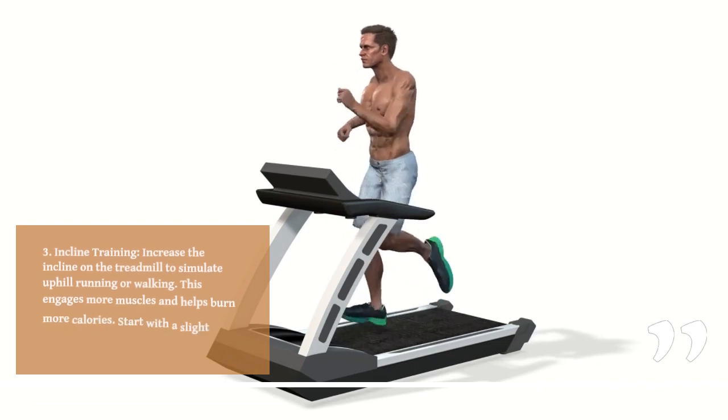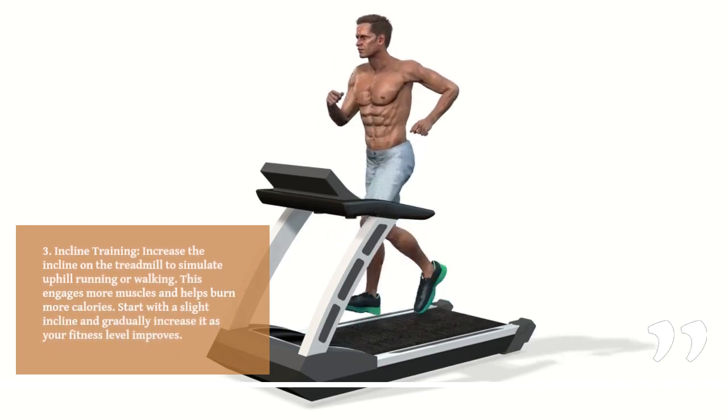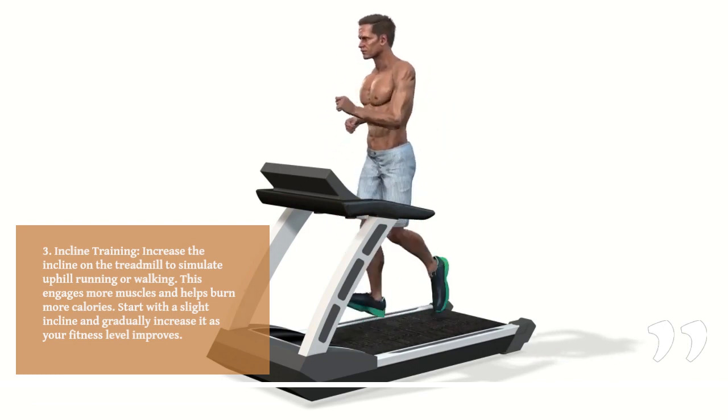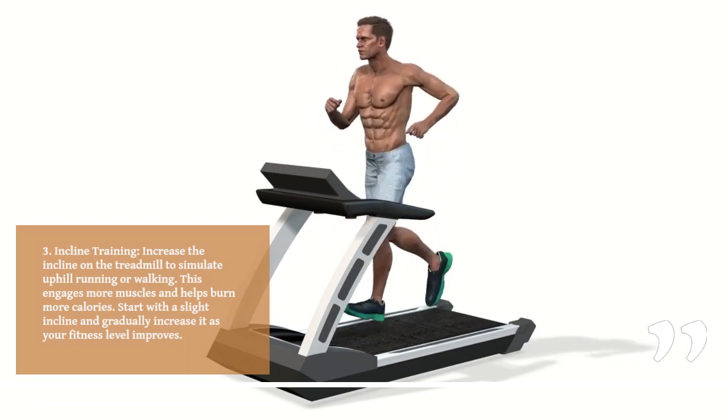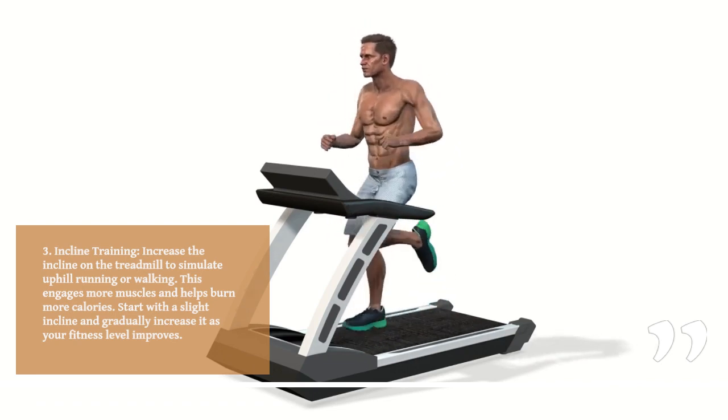3. Incline training. Increase the incline on the treadmill to simulate uphill running or walking. This engages more muscles and helps burn more calories. Start with a slight incline and gradually increase it as your fitness level improves.